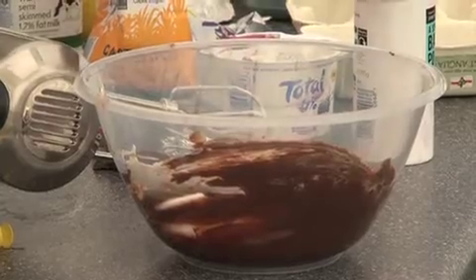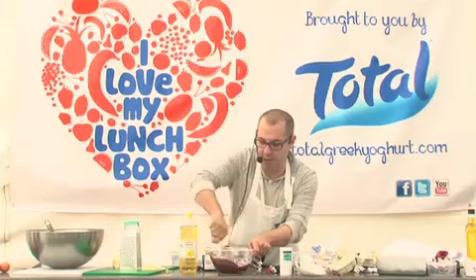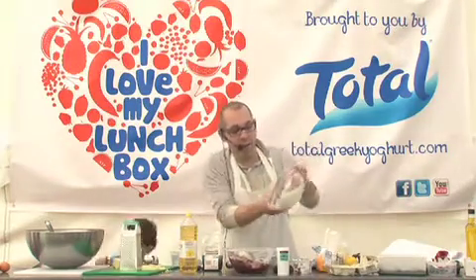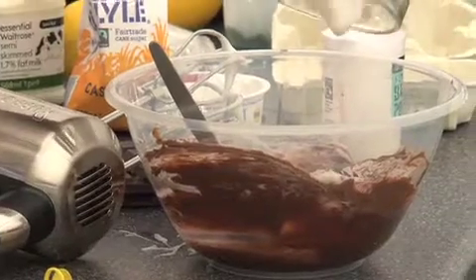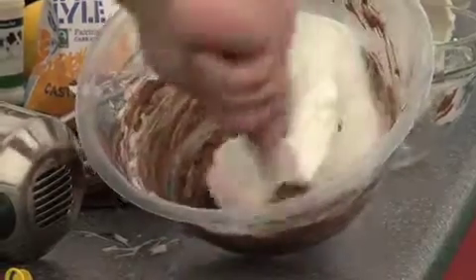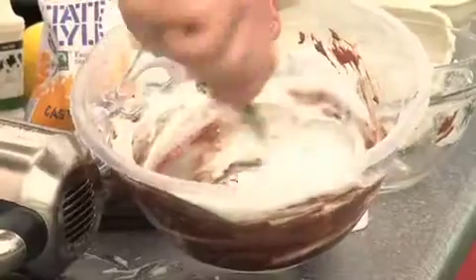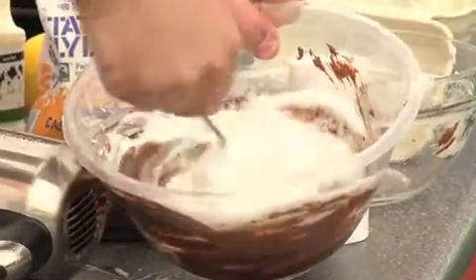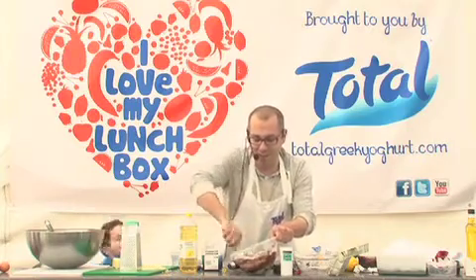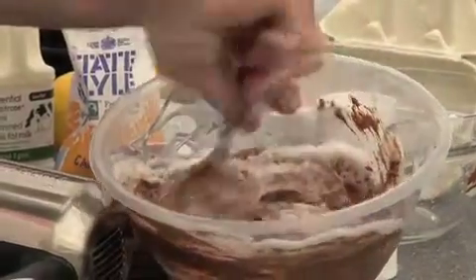Mix through to loosen up the chocolate mixture — it's actually already entirely edible as it is. Then fold the remainder of the egg white into the mousse. When I say fold, I mean you don't want to crush the air. Use a very simple figure-of-eight movement to blend the egg whites into the chocolate with the Greek yogurt.